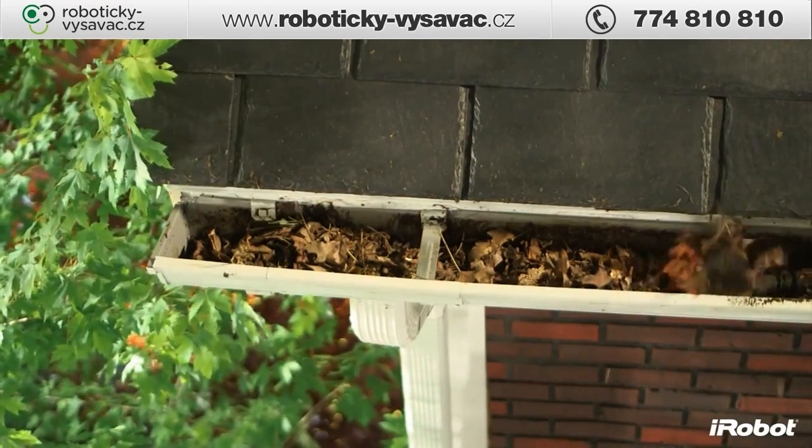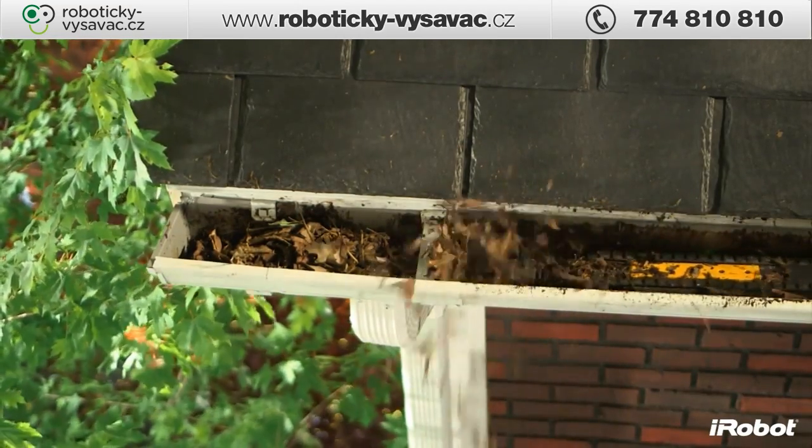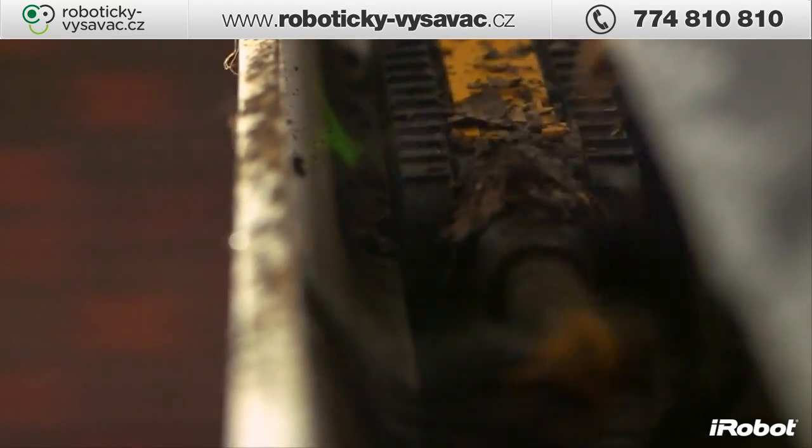Spinning at 500 RPM, the high-velocity four-stage auger breaks apart clogs, then lifts and throws them away from your roof as sweepers and a scraper clear the remaining debris and make sure the path is cleared for the robot to travel.